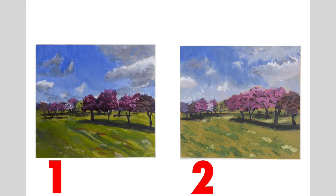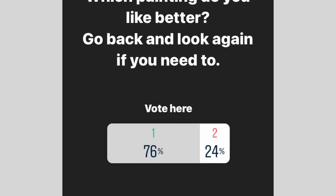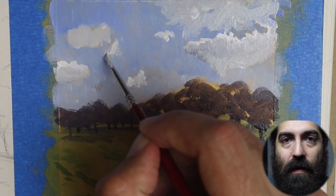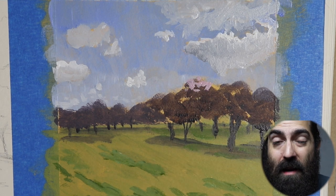I ran a poll on Instagram showing the two paintings side by side to see which one people preferred, and the thing that surprised me was that it was really overwhelming. People actually preferred the painting done on the white background — that is not what I expected whatsoever, and it almost caused me to totally rethink how I was going to do this video. However, I have a couple of conclusions on it.